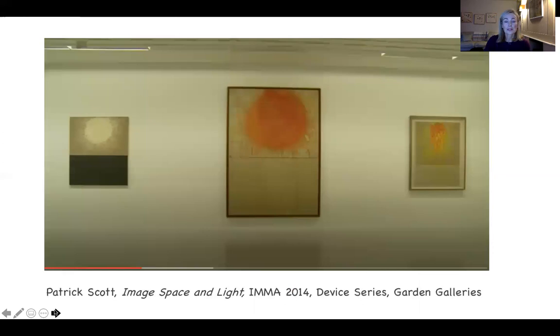Here is the painting on exhibit in the Irish Museum of Modern Art in 2014, in one of their galleries. It's the middle painting, and it's nice to see it from a distance to appreciate the scale, with two large paintings either side of it, and also to see the frame.